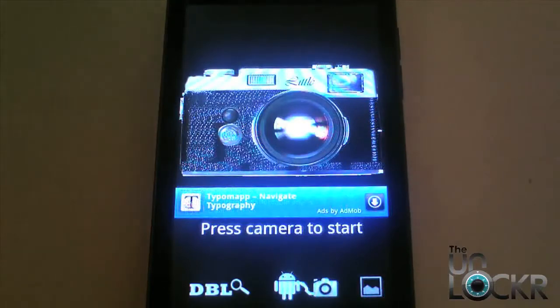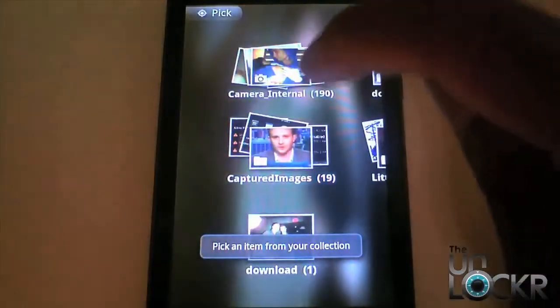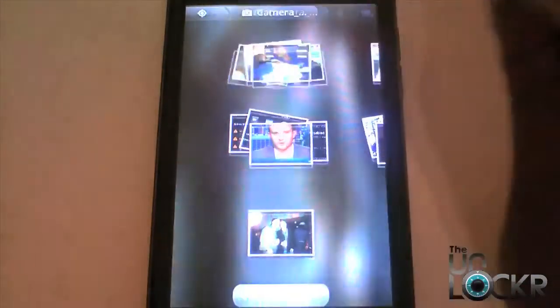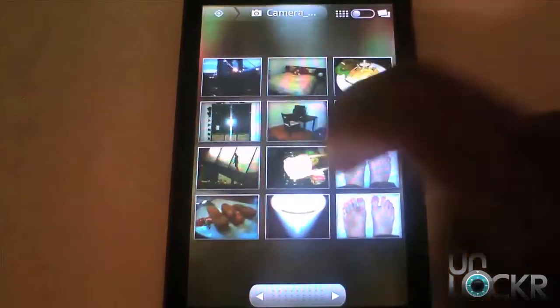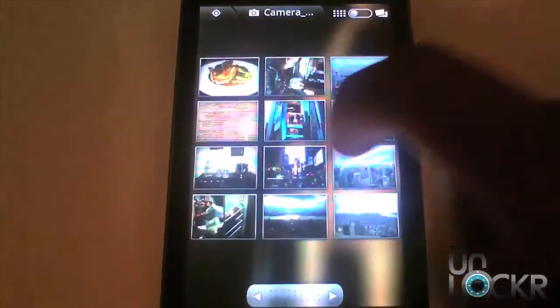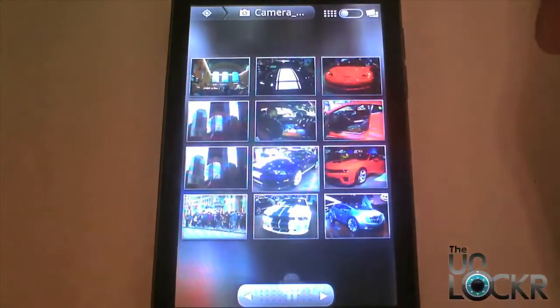Some of the highlights to look at with this app: the first thing to notice is that it's a very simple UI — you just have a couple of buttons down at the bottom. We're going to click this button here which allows us to add photos to edit. I'm going to go in here and find a photo to edit real quick.